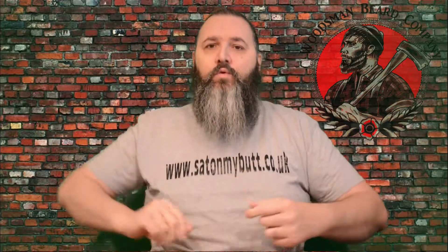Hello and welcome to the Sat on My Butt channel, where today I'm going to be talking about the Woodsman Beard Company — the Mountaineer beard balm and beard oil. If you go back a few reviews you'll see I've done an individual oil and an individual balm review for this brand. I've got a whole range of scents, so these reviews for the oils and the balms are really talking more about the scent. They're all available from woodsmanbeardcompany.co.uk.